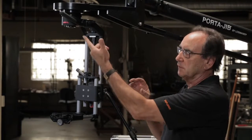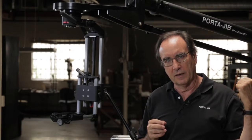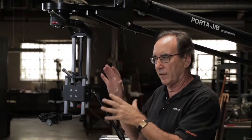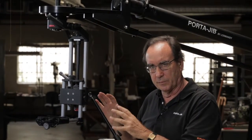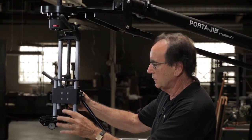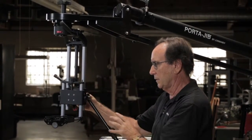First thing we're going to do is mount the head onto the jib, and once that's done we're going to put a corresponding amount of weight on the back so that stays balanced - just enough for the head. We don't worry about the camera at this point. Next, I'd like to show you the various controls we have here - locks and knobs and things.